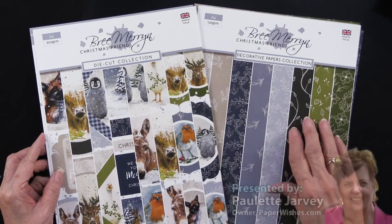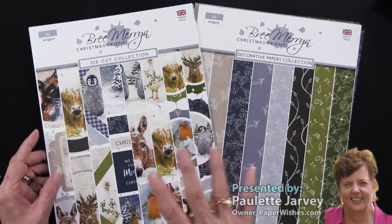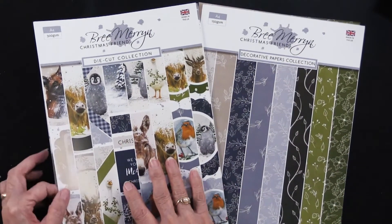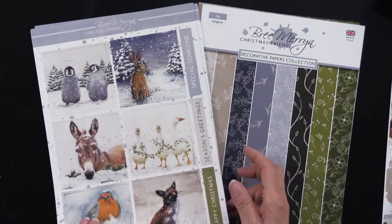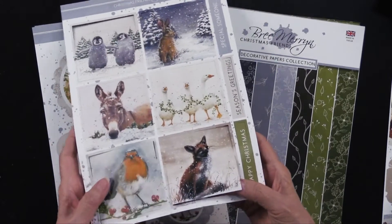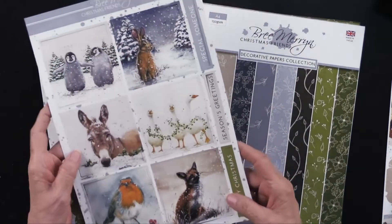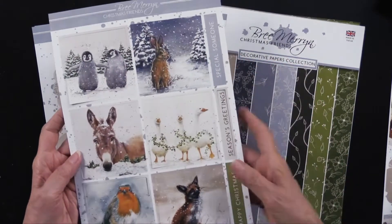This collection of die cuts and coordinating papers is called Christmas Friends, and you're about to see why. I'm going to show you the die cuts first because there are 65 of them. You're going to get two of each sheet that I'm showing you, and these babies are just going to pop right out as you can see. You've got all of the animals as well as some greetings.